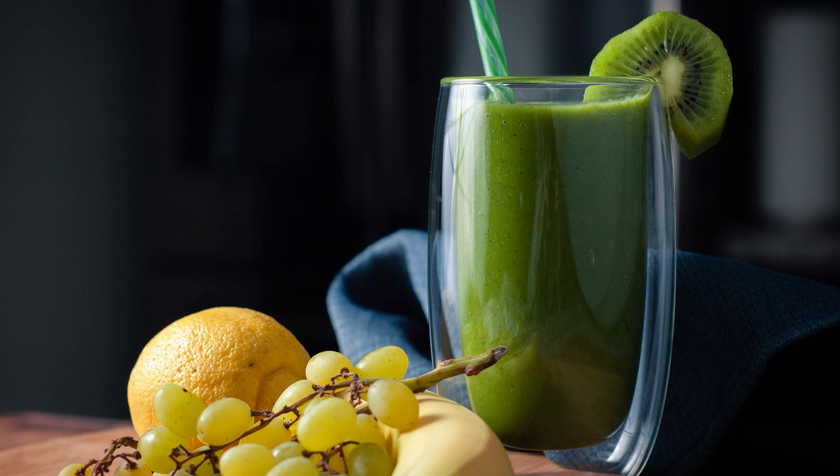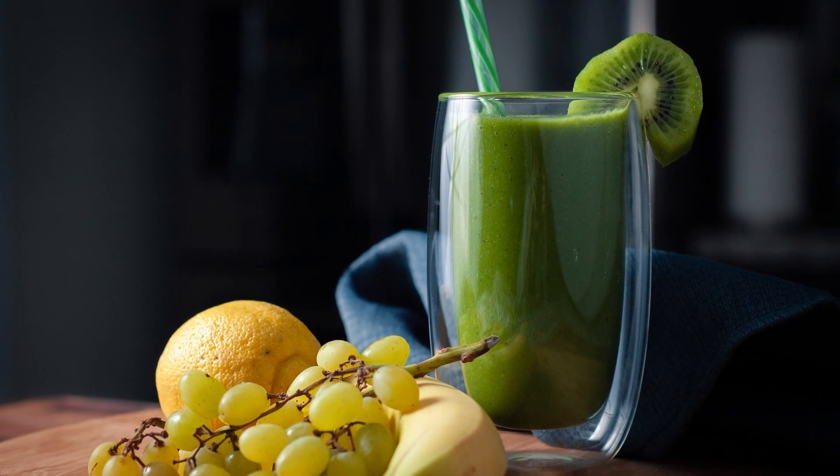Hi everyone and welcome back to my channel. On today's episode I decided to share with you another green smoothie, and this time around it's going to be a kiwi-based green smoothie.